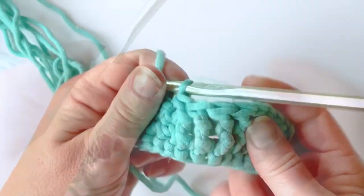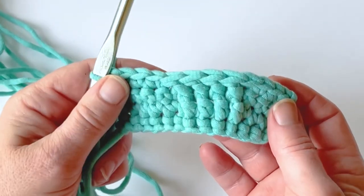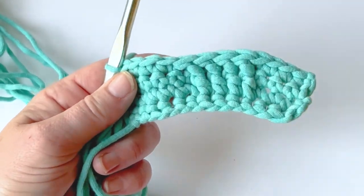No flap — and there's your front post double crochet stitch. Thanks, guys! Happy crocheting. If you have any questions, leave a comment below, please subscribe to my channel, and thanks for being here. Happy crocheting!